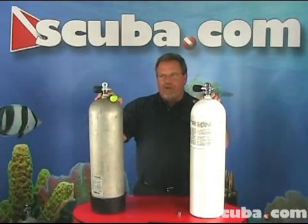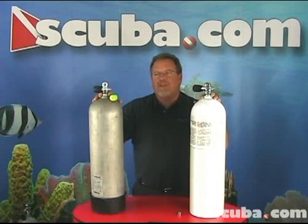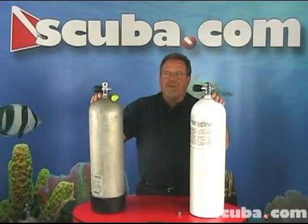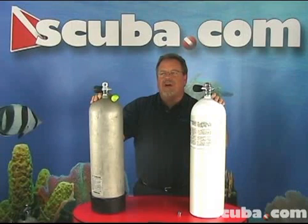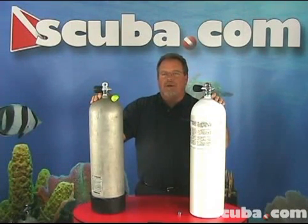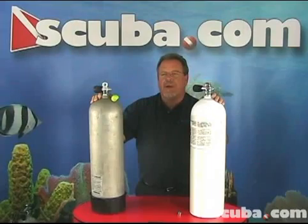Aluminum tanks are cheaper and come in more sizes to choose from. Aluminum scuba diving tanks are the most common diving tanks in the world. These tanks weigh less than a corresponding steel tank and are easier to wear and dive with. Because their operating pressure of 3,000 psi is so standardized around the world, they can be filled everywhere. These tanks tend to become more buoyant towards the end of the dive, and because they can float when nearly empty, many divers must add 2-5 pounds of extra weight when using them.